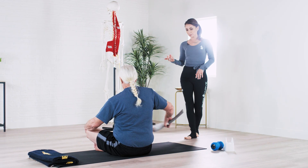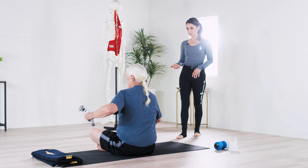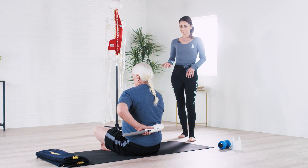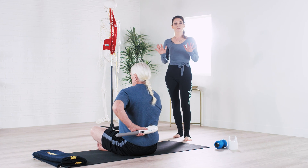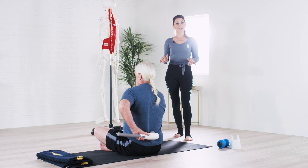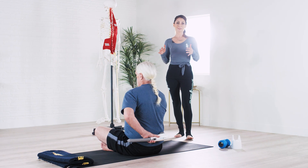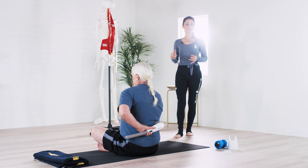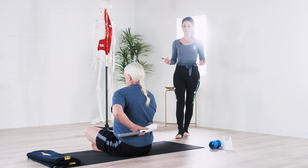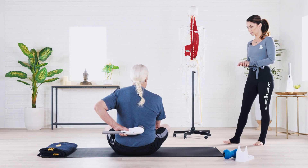Begin to link your movement to your breath as you're massaging. The yoga can be very down-regulating for your nervous system, and so can the massage. You may find that at the end of this practice you feel really relaxed, really at ease, and your body feels more settled.